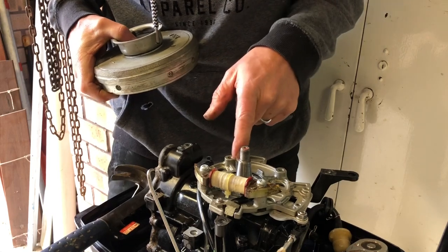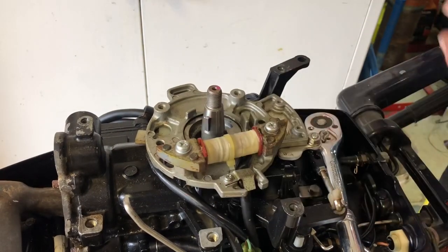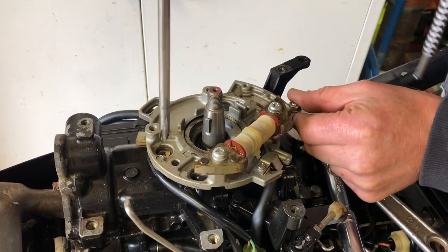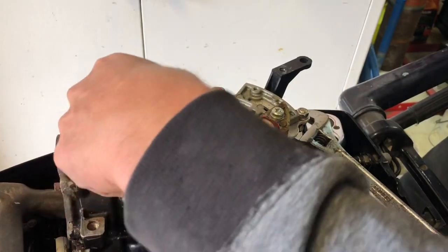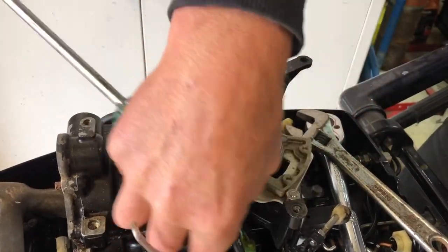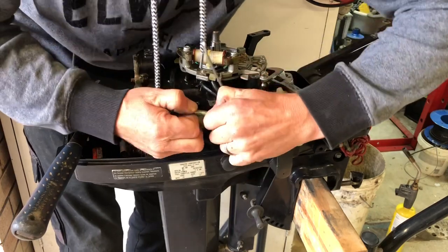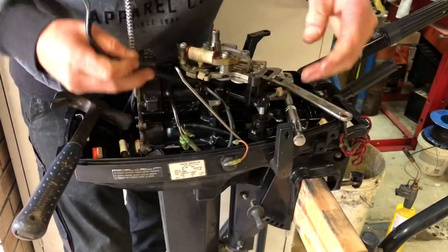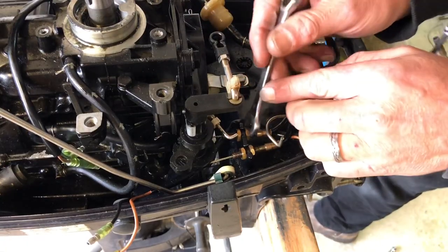I'll remove the stator now as well. There are a series of Phillips screws to undo to take the stator off — it's easier to do this while the powerhead is still supported on the leg. Once it's free, I'll go and undo all of the wires. You can see these are all colour-coded, so it's going to be pretty easy to reconnect them once it's rebuilt. Then I'll loosen off these throttle linkages and feed them out of the little cam.